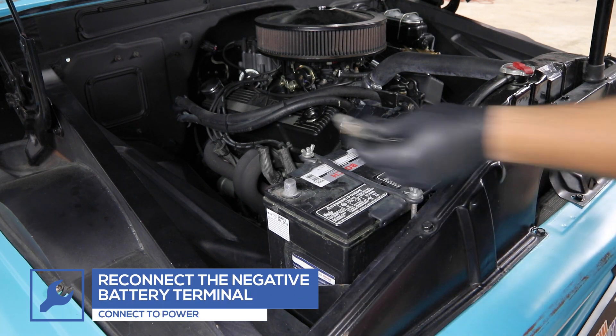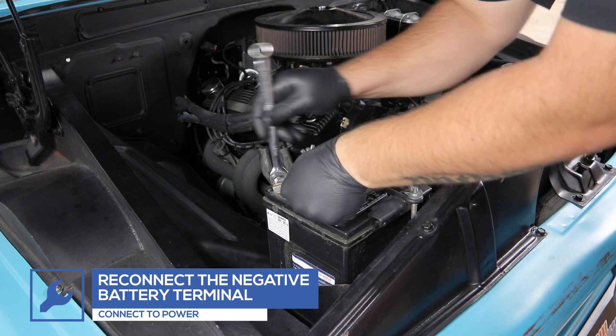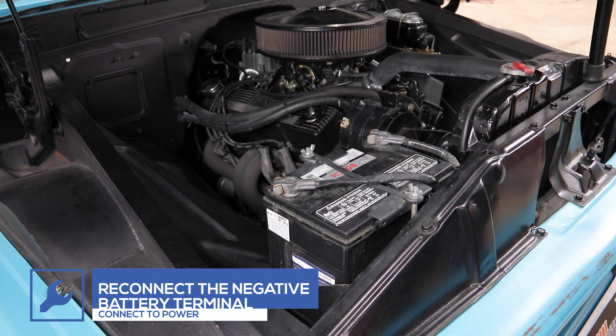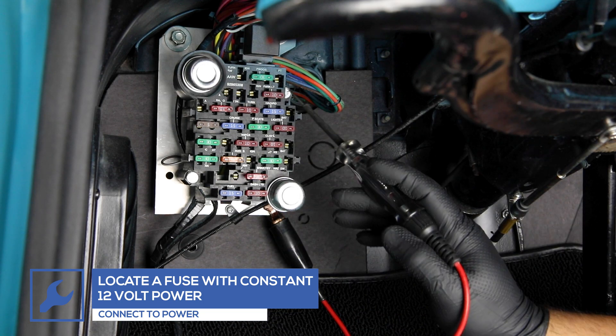In order to test for power, you'll need to reconnect the negative battery terminal. Using a test light, locate a fuse that receives constant 12-volt power.